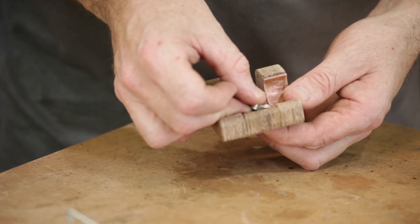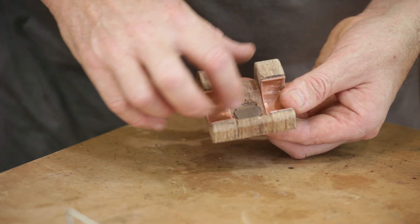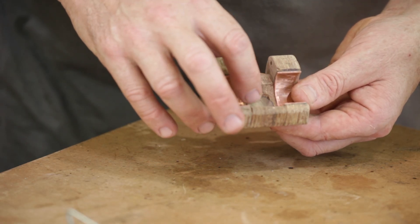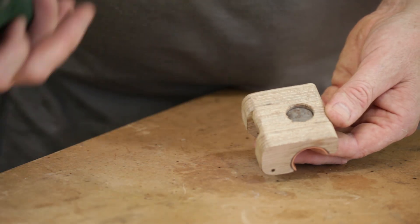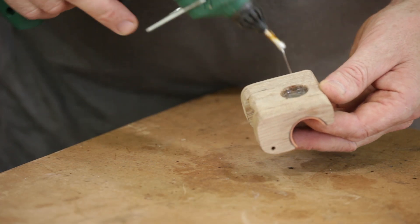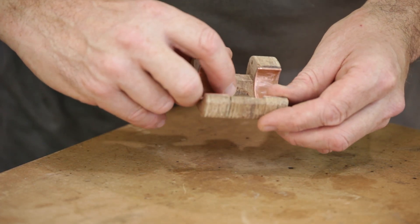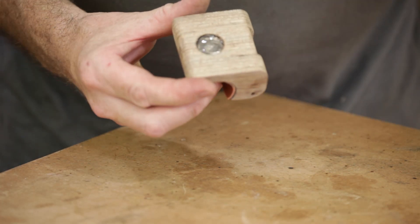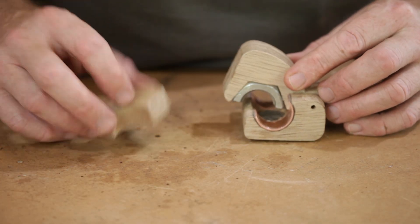I'm going to hot glue the magnet in, and it needs to be fairly flush with the surface but it needs to be below these bushings here so the threaded rod doesn't actually rub on it, but it needs to be as close as possible so it's as strong a connection as possible. So I'm going to hot glue the back of that, and as the hot glue goes off I can make sure I push it in exactly the position I need. That's hot. It's almost ready to put together — we just need to make a pin.